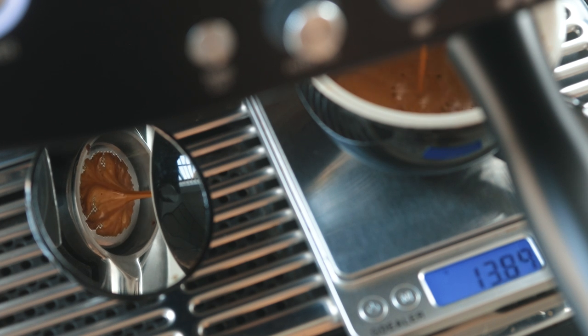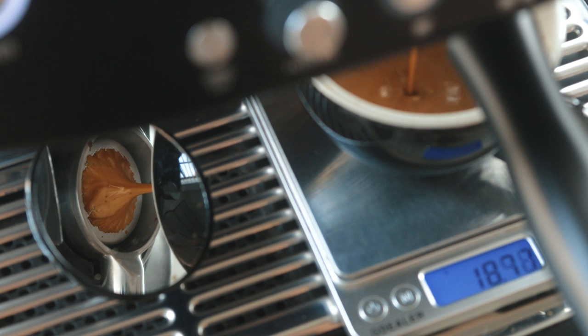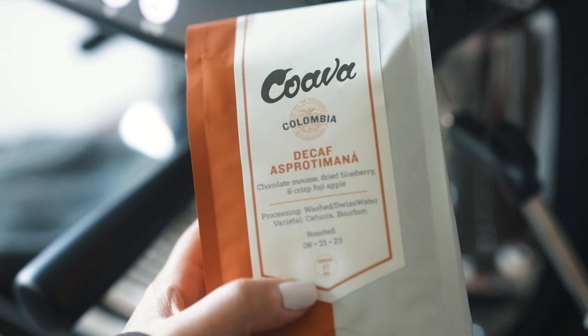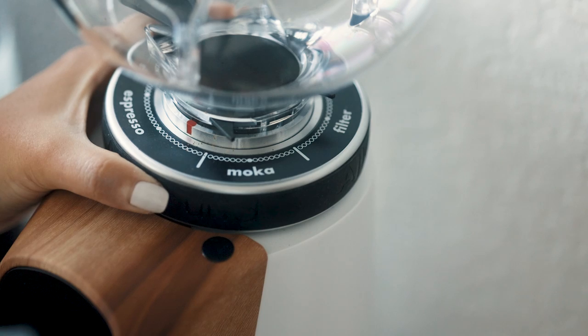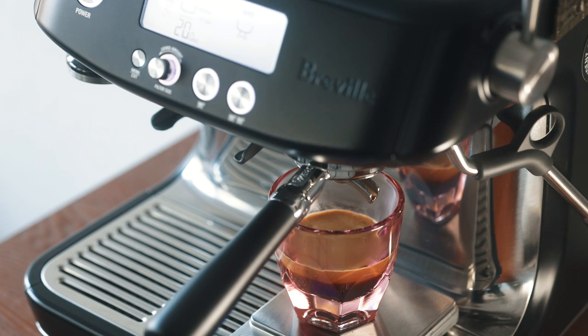You can program or save your shot settings. First things first, make sure you're already dialed in. This means you know these parameters for a particular coffee bean: dose amount, grind size, brew time, and espresso output.